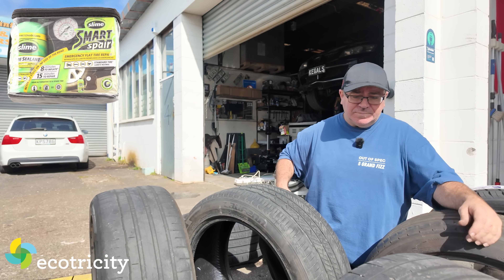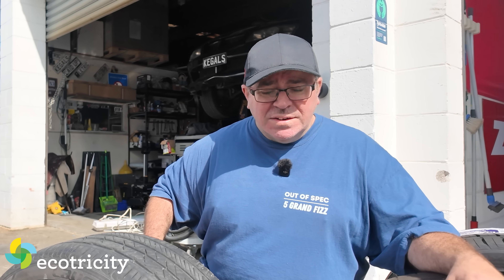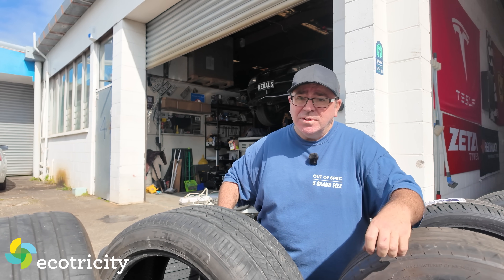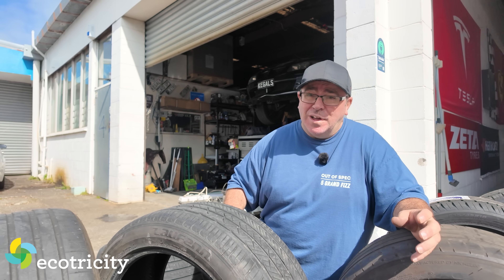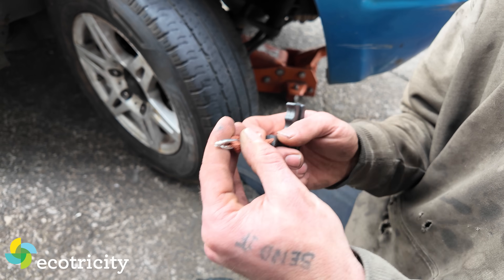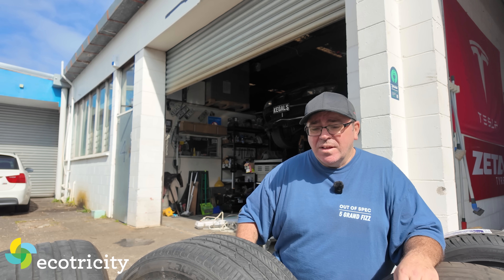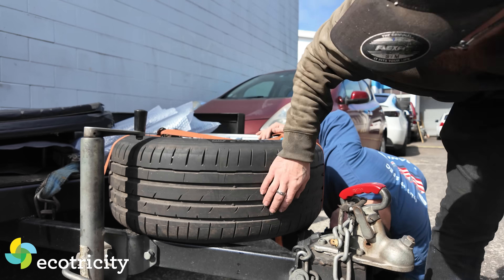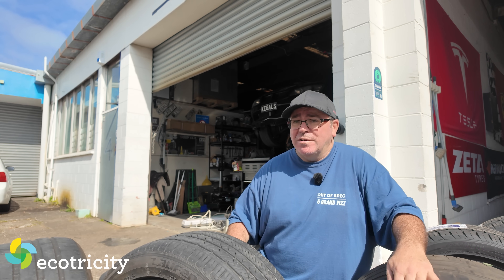All cars now seem to have tire repair kits instead of spare tires — a can of goo and a pump. The gunk is a headache because it gets caught in the foam and is hard to remove. Overall it's okay to use. The preferred alternative is a string repair — tire bacon — which is a temporary fix to get you to the tire shop. Carrying a spare in the boot uses up most of the space, which is why most people don't bother.